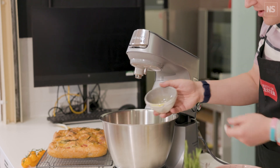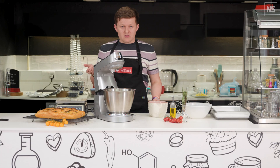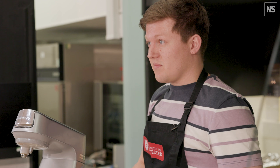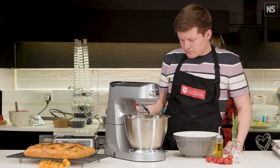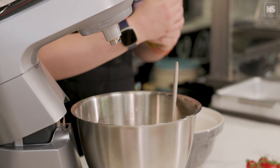And then we're going to have some water. For focaccias and ciabattas, they're very high hydration doughs — they've got a lot of water in them. This one's going to be around about 78% hydration dough, so there's a lot of water to go in here.